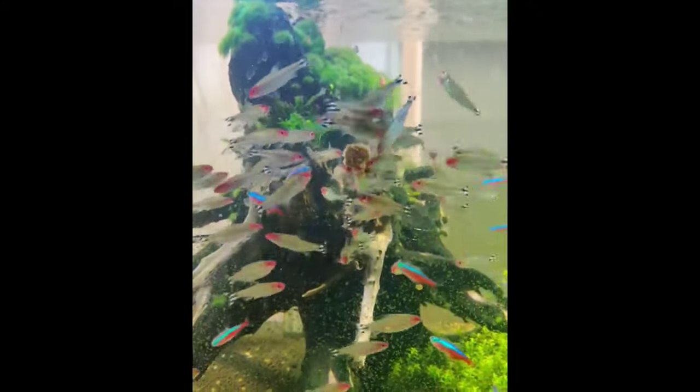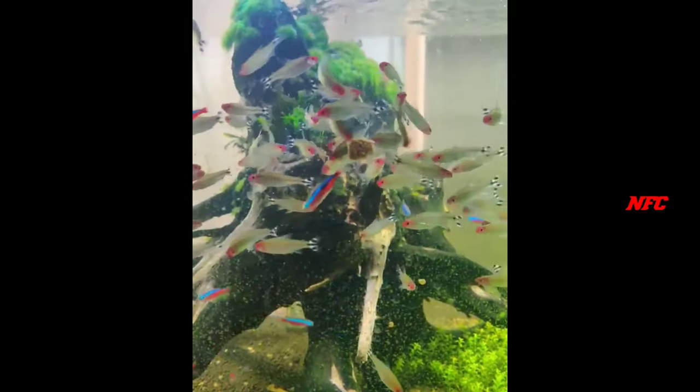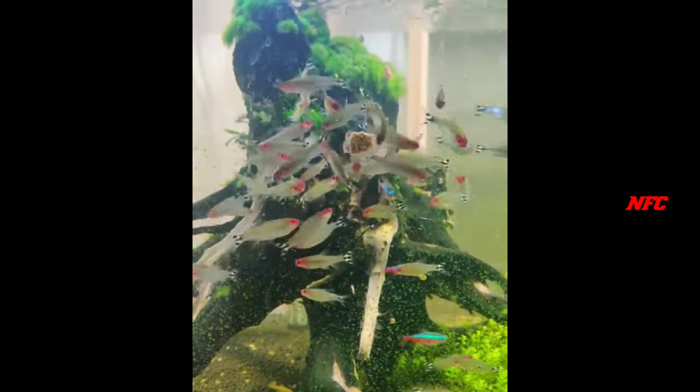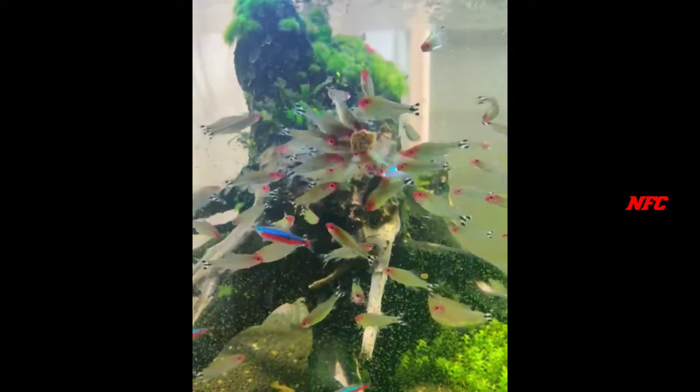The schooling nature of this fish differs from other schooling fish. This is the violet tetra. This is a full-body silver type. This is the nose area.